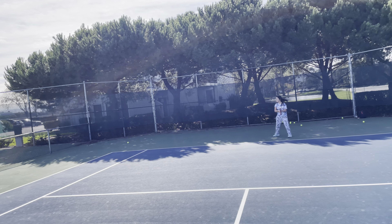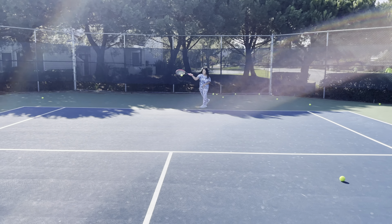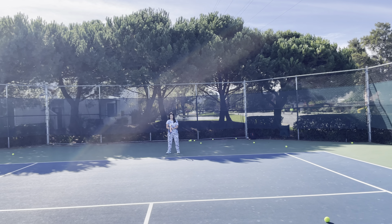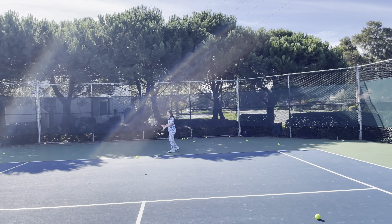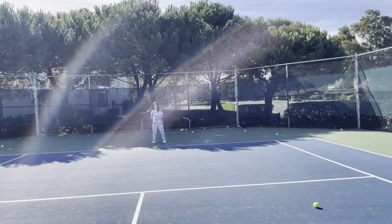Good, come on — your back leg went out. Your back leg went out again. Handle. Good — your back leg went out again. There you go. Do a shorter swing back, then good. Back.